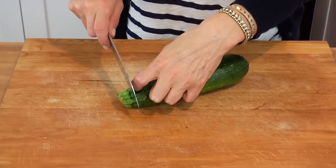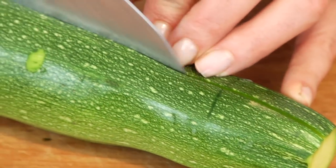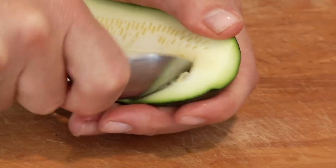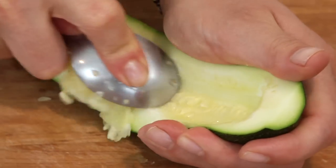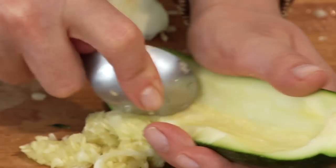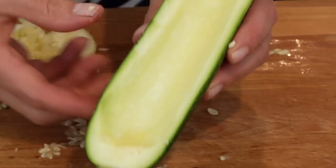Slice off the top and the bottom of the zucchini — just a nice thin slice. Then slice the whole thing in half lengthwise, just like that. Once you've got it in half, grab a spoon and scoop out the meat of the zucchini — all the flesh inside — leaving about a quarter inch on the bottom and around the sides. This is gonna be our little zucchini boat.